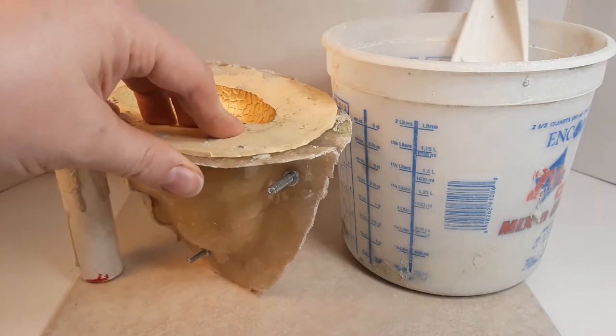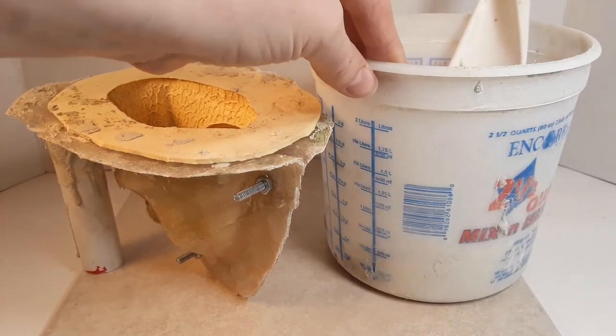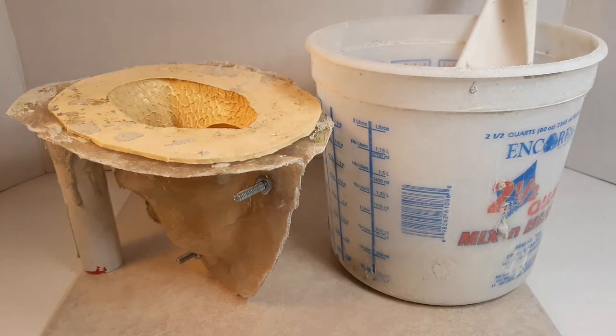It's time for the last part of the statue making process, which is pouring and painting. Here I have my bucket with my concrete, and of course I have my mold as well. So all I'm going to do is add some water to my concrete, mix it, and pour.